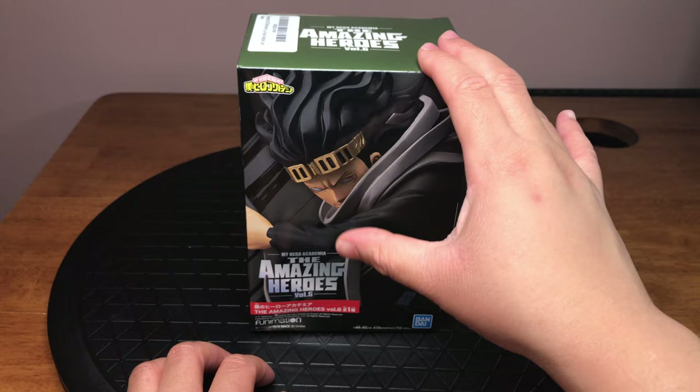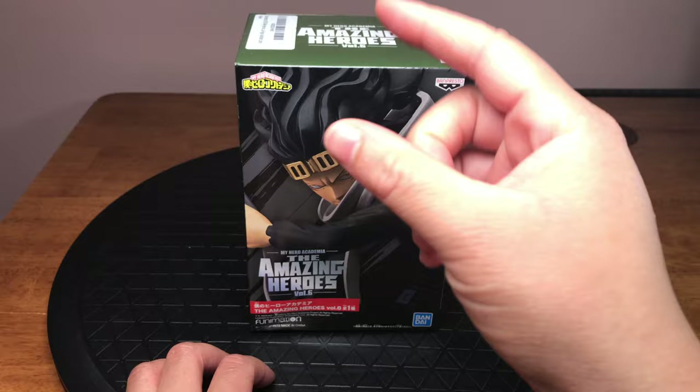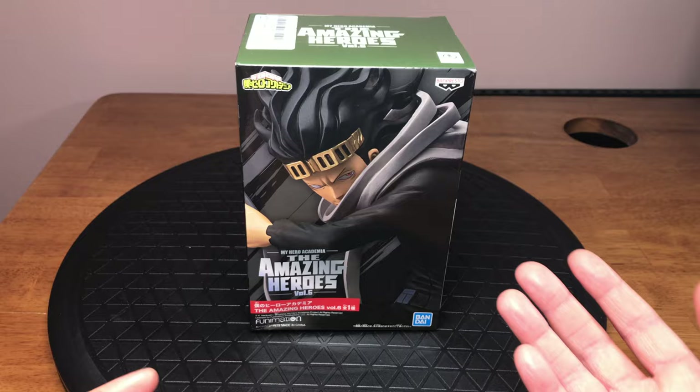Now this particular hero has the ability to erase quirks. Every time his eyes turn red and his hair starts to flow up, he can erase a person's quirks, and he can do it for as long as he can keep his eyes open.